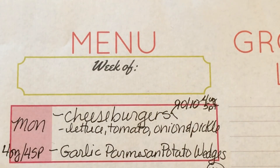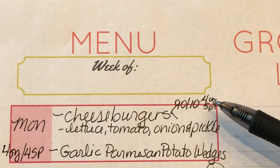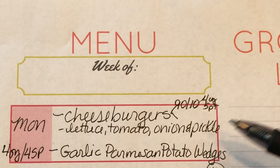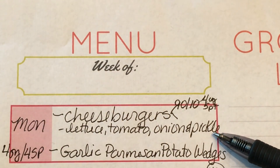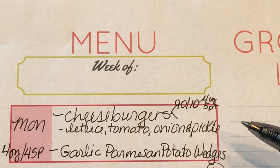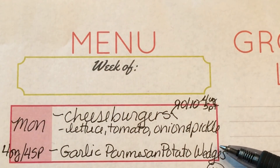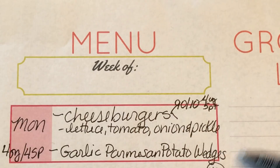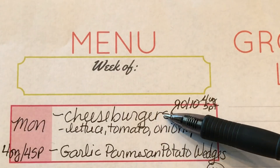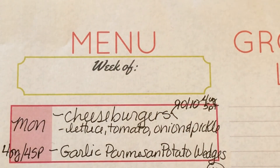The boys requested cheeseburgers this week. I'm making them with 90/10 round beef — the four-ounce patties are five smart points. I did the meal prep on Sunday's meal prep, serving them with the baked Parmesan potato wedges. Those are so good. One of my viewers, Angie, requested that I show how to do that, so I'll do a little cook-with-me.